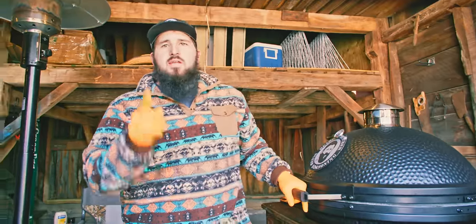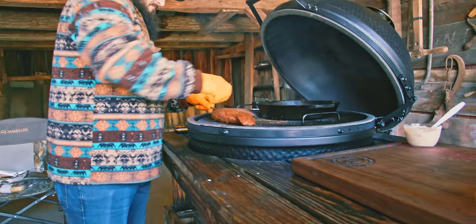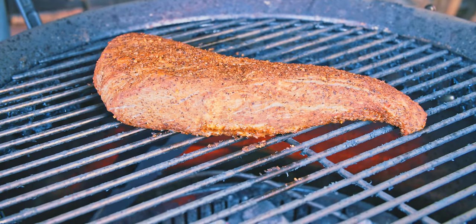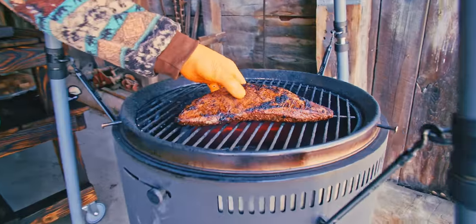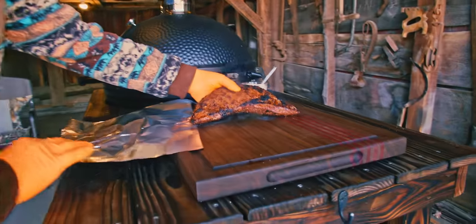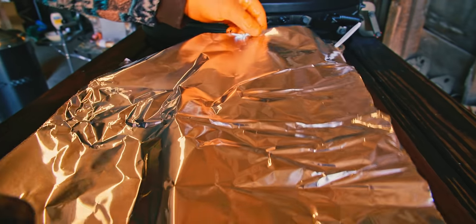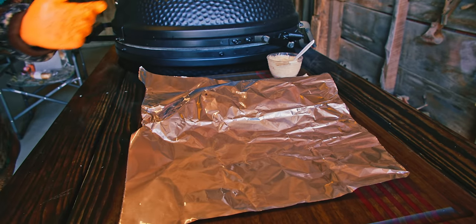Last tri-tip's ready. We hit an internal 125, so let's sear it off and then slice it up. Last tri-tip's done — got a real nice sear on it. We're going to pull it off and let it rest for about 15 minutes to let all those juices redistribute. Cover it with some aluminum foil — not real tight, just tented on there — and we'll check back in a few.